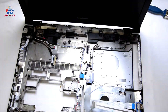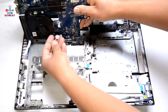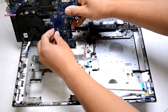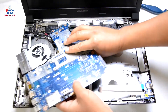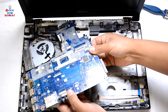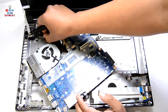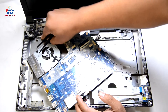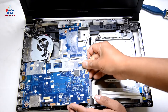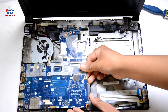Here is our laptop base. Simply put it back as we took it out. First, connect the power cable — that's in. Make sure these cables are not trapped under the motherboard. It needs to go in the right place, otherwise the motherboard will not sit in properly. Put the motherboard back and make sure nothing is trapped under it.